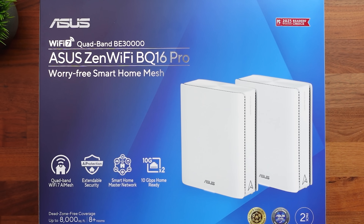Now, before we set up the BD5 Outdoor, I want to talk about this other system right here — the BQ16. This is the main system that I use in the house for Wi-Fi 7, and this is what the BD5 Outdoor is going to connect to.